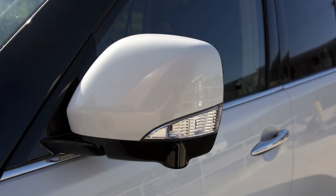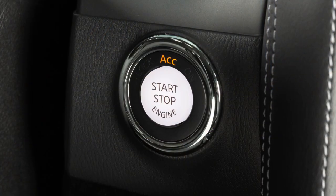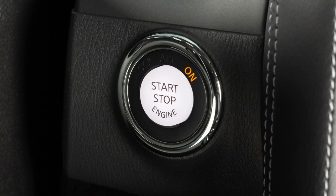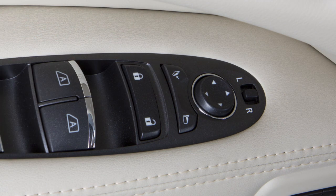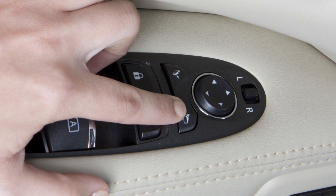To fold or unfold the outside mirrors, the ignition switch should be in the ACC or ON position. Push the outside mirror folding switch to the closed position to fold the mirrors. To unfold them, push the switch to the open position.